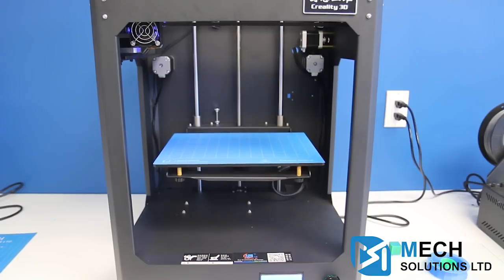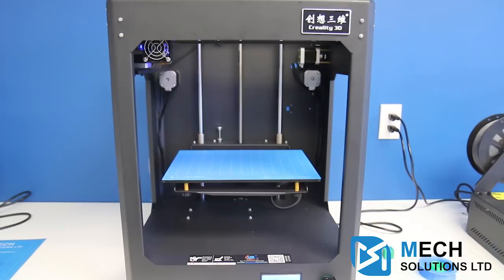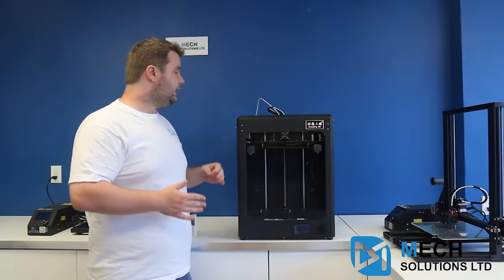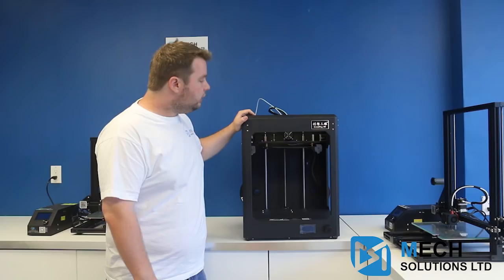Because it is an industrial style printer, the nozzle moves on the Y and X axes while the bed moves up and down. Whereas most DIY printers like the CR-10 or Ender 3 have the bed moving as it prints, this one just goes up and down.